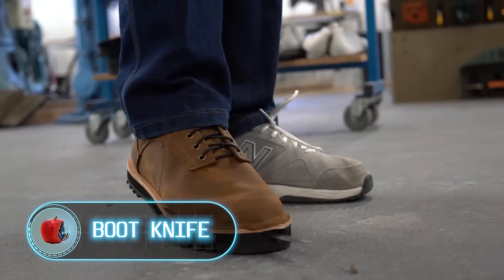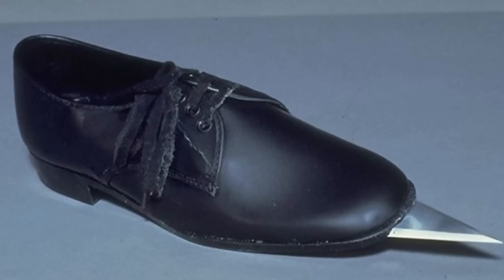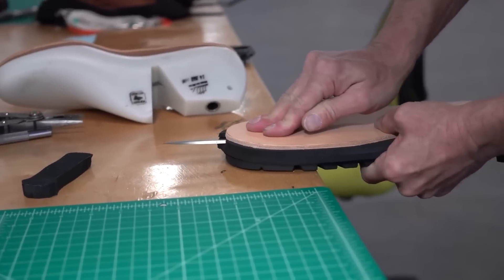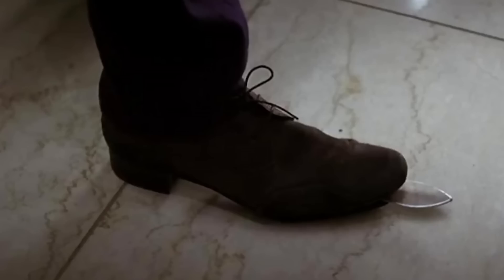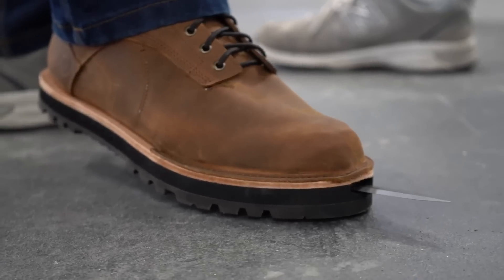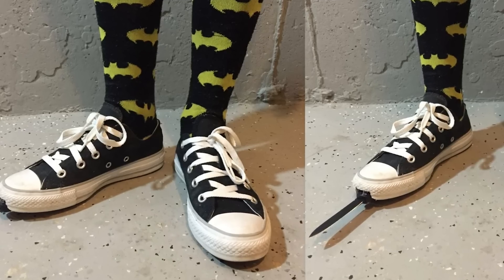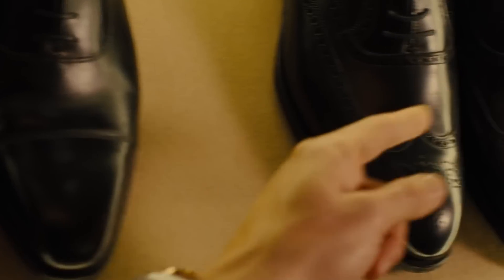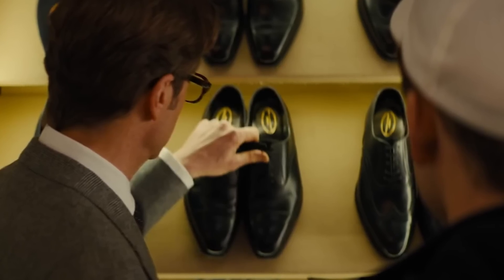Boot Knife. As you already realize, the idea of disguising devices for self-defense as everyday stuff is nothing new. Though your opponent will hardly expect a knife to emerge from your boot with one simple move. This is a genuine spring-loaded automatic boot knife made by Benchmade Company. It's deployed when you rub your forefoot on the ground. The knife is great for striking an attacker in the leg area, disabling him but without inflicting mortal wounds. You can see knives hidden in shoes in Kingsman: The Secret Service — it was a weapon for secret agents, produced on a more massive scale.